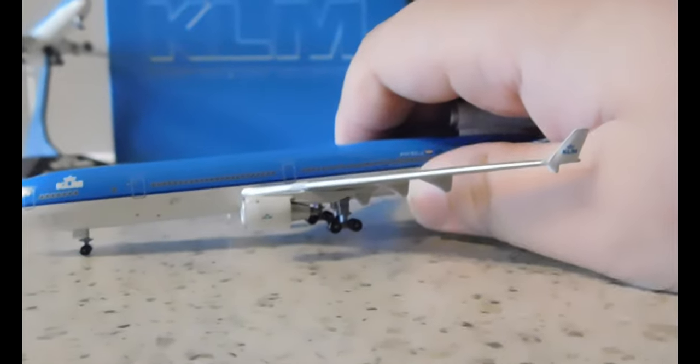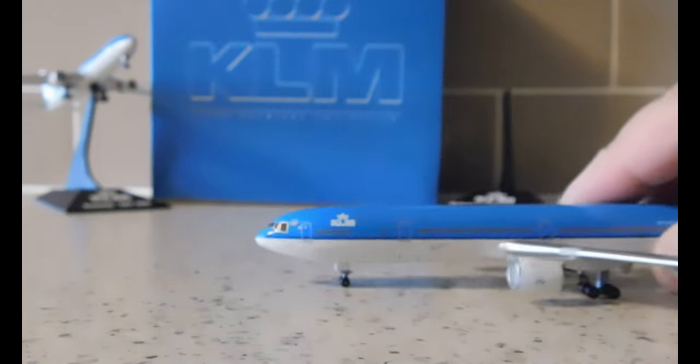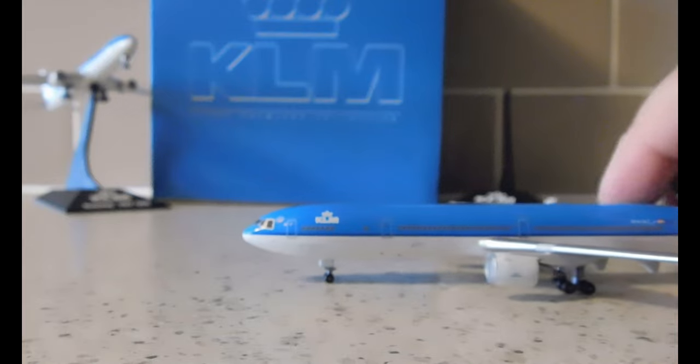Just in case you're wondering, I'm going to read what it says inside the KLM and Northwest logo. It just says KLM and Northwest — I can't quite read the rest, but I'm pretty sure it's probably saying Sky Team there.